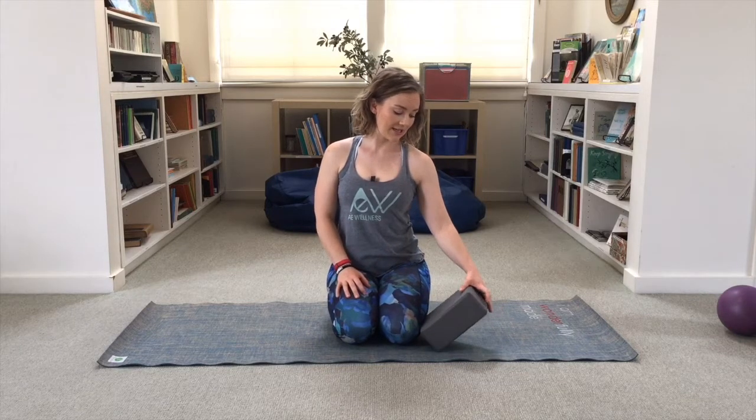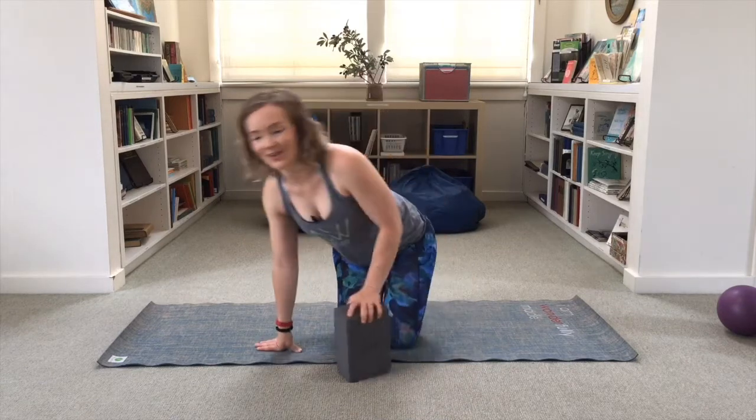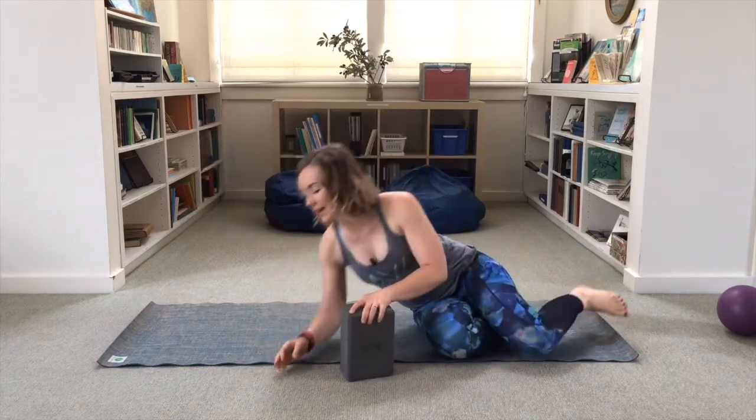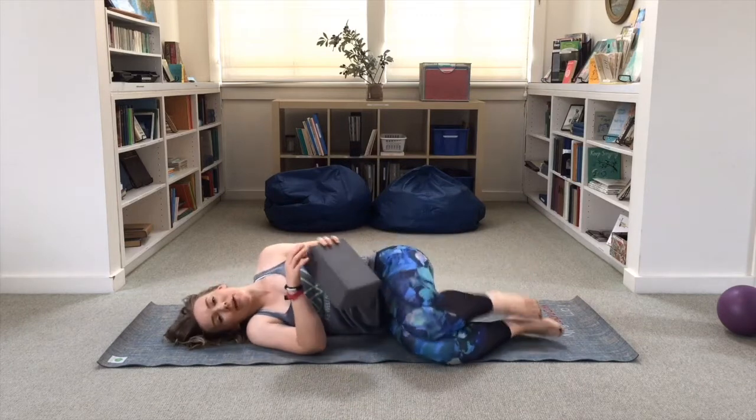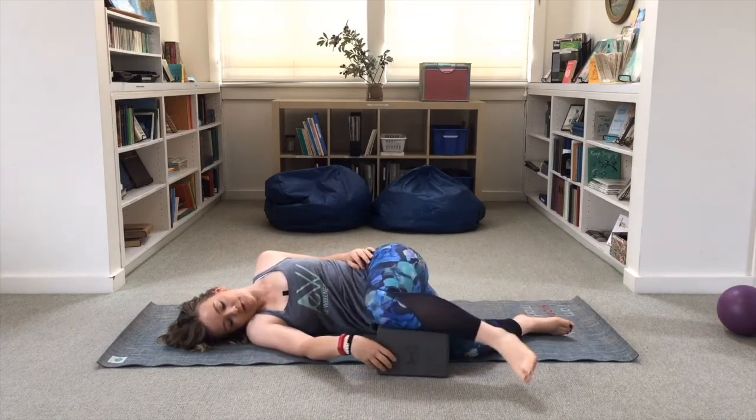To do it, all you need is one block — you might need two depending on your rotation, but I'll let you know once we get started. You'll lay on your side; I'm laying on my right side here, and the block comes to support the front leg.